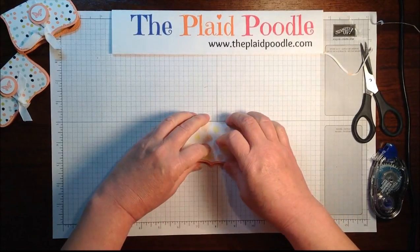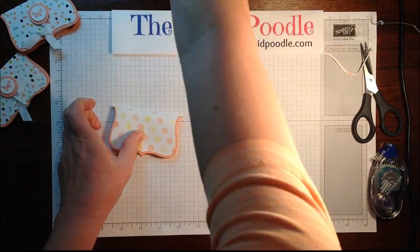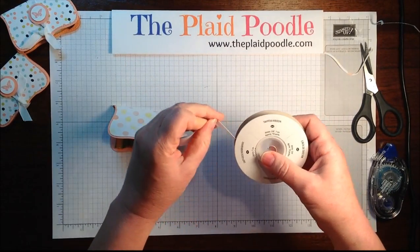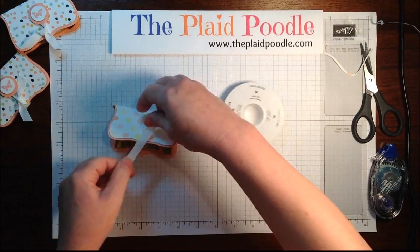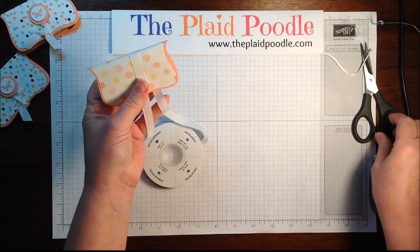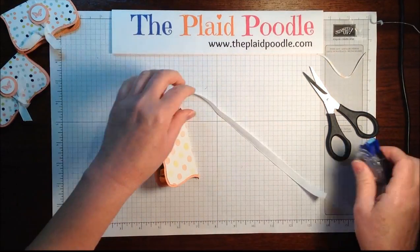To attach the chocolate I used a piece of double-sided tape on the back of the package and just adhered it so that it doesn't fall out. Then I took a piece of whisper white taffeta ribbon — determine how much you need to just do a little knot.